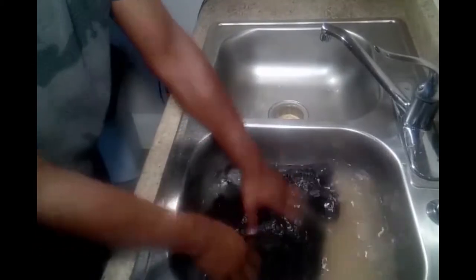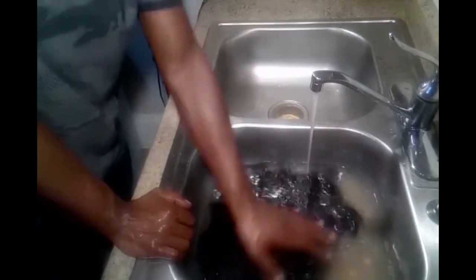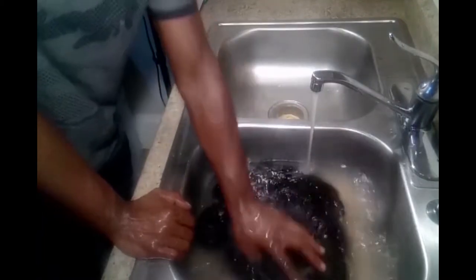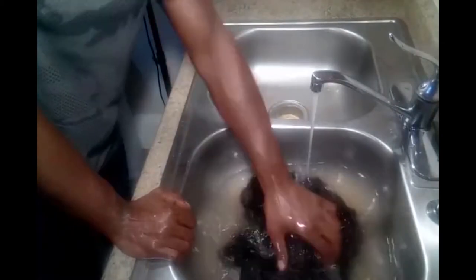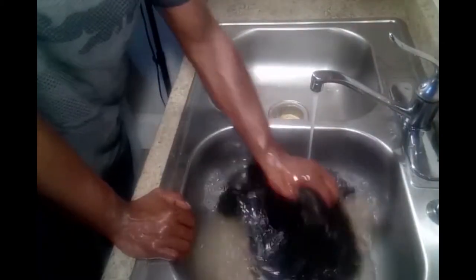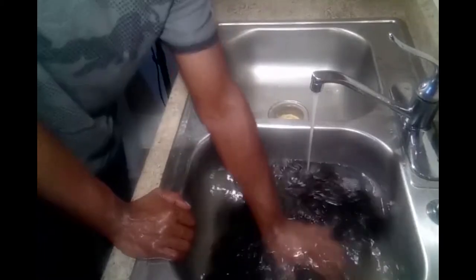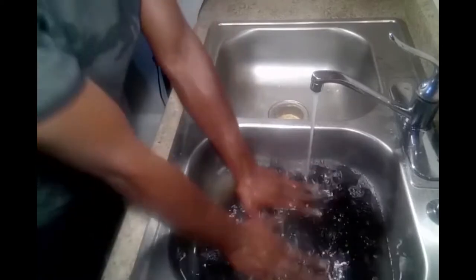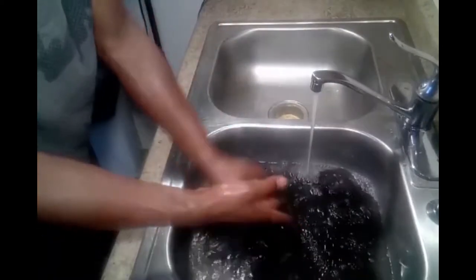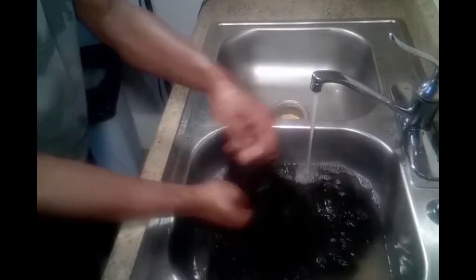This wig here is a 28-inch wig. I made it nine months ago, so this wig is about nine and a half months old. Now, when you put the wig in the water, you just want to mat it. You don't want to rub it. You want to be careful because it is a wig — you don't want to ruin it. Be as light as possible while getting the dirt and buildup out.